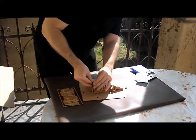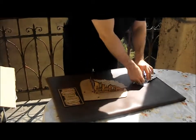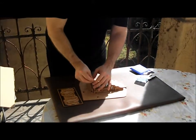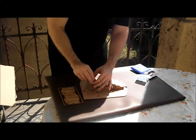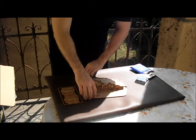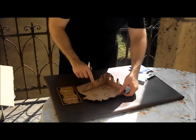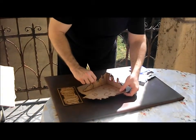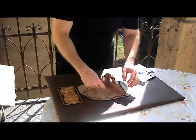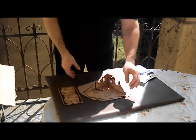It looks like the door is also laser cut. It just stays in one piece because when I pushed it I managed to break it out of the frame. So you can probably open it to put it aside as if it was broken through.